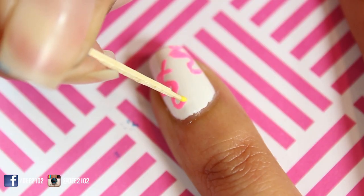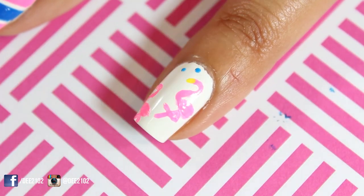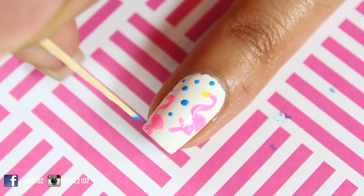I used the yellow acrylic paint to create the beak on the flamingo's face. To make this look less boring, I filled in the white space with blue dots to make the flamingos really pop.